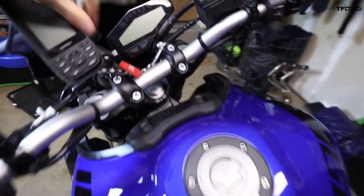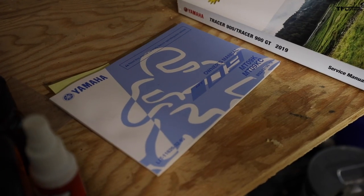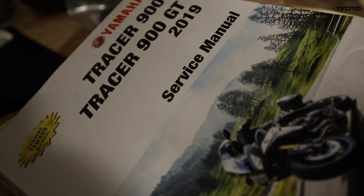This bike has just about 862 miles on it right now. If you look in the owner's manual, fuel injection sync needs to be done at every service, including the initial 600-mile service. I am NOT a mechanic — I'm just a guy who rides motorcycles and enjoys working on my own bike. Always look at your owner's manual, and if you have one, a service manual is even better. This process will be pretty much identical on the MT-09, Tracer 900, FJ-09, XSR 900, and the older FZ-09.